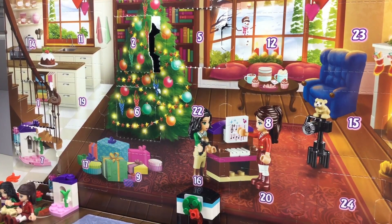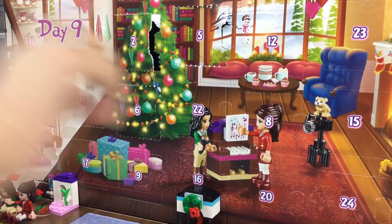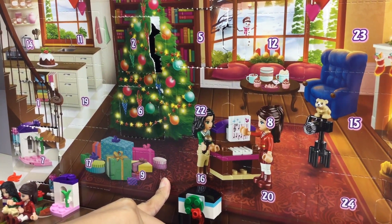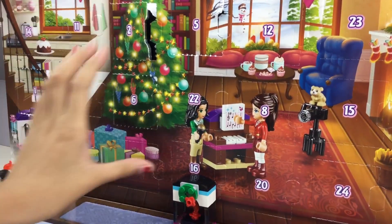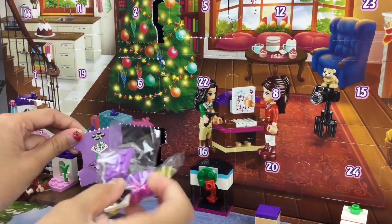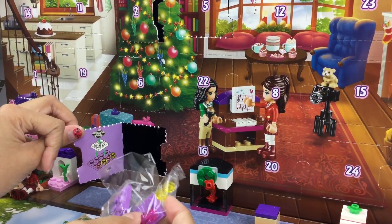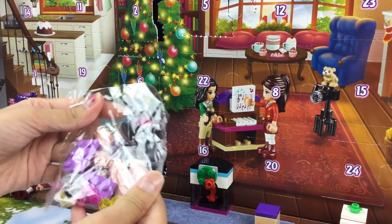It's day nine! Our little door here, let's open it. I'm super excited. It looks like it's a microphone and some lights. So actually let's build it and find out.